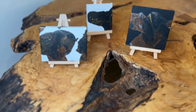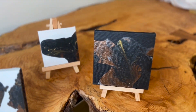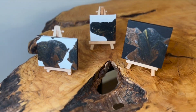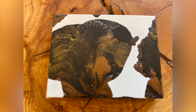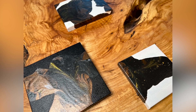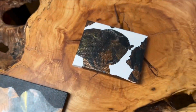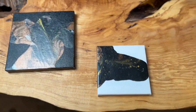It was relaxing to create this little trio of abstract art from my leftover paints. You never know where little gems of beauty come from. Thank you so much for joining me today as we do tiny art — abstract art with leftover paints. Have a happy and creative day!